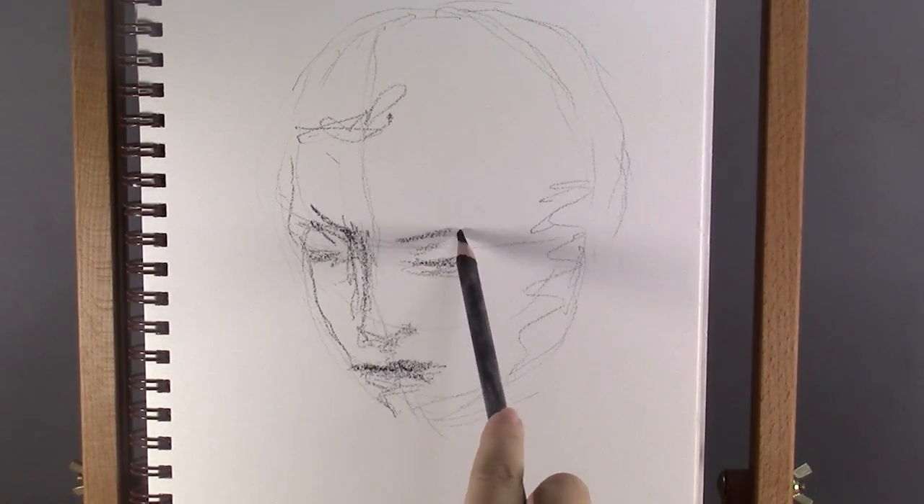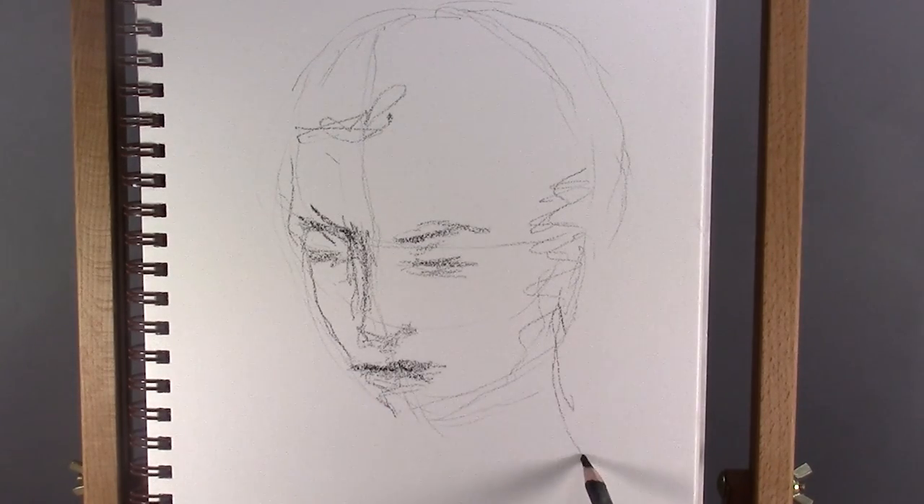I'm holding the pencil almost at the end, which helps me to keep the lines fluid and loose.